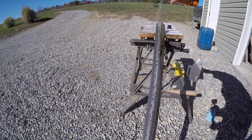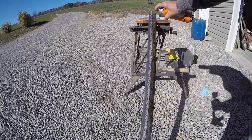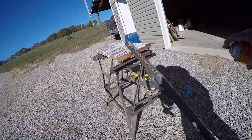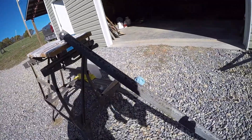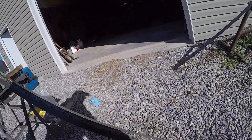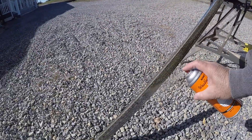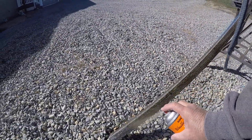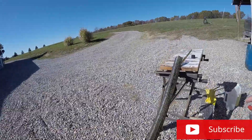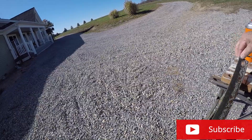I'm just going to spray this — it comes out like a sort of a brown color, but it's supposed to waterproof this and prevent any more rust from forming for about a year. Up to a year, they said.